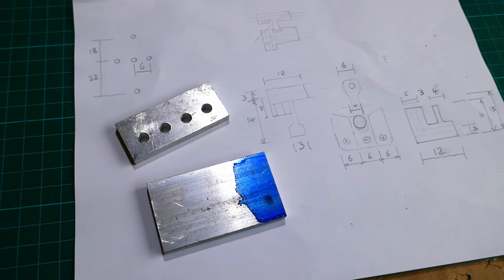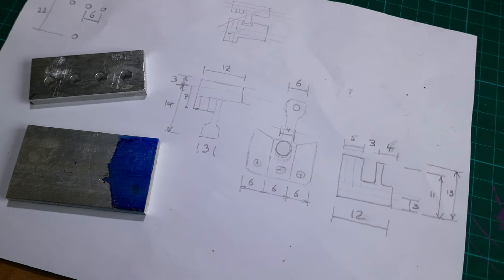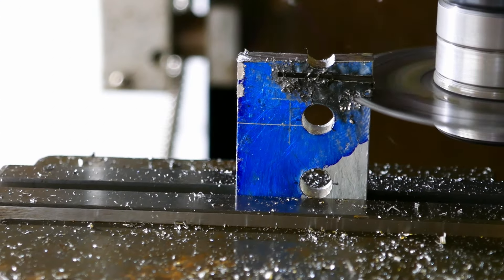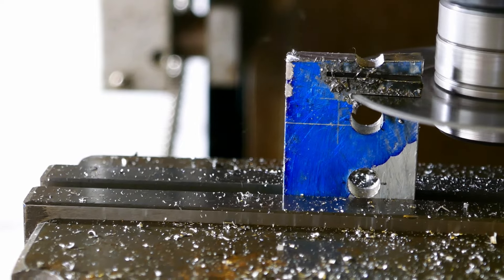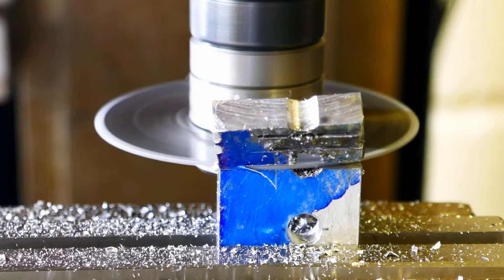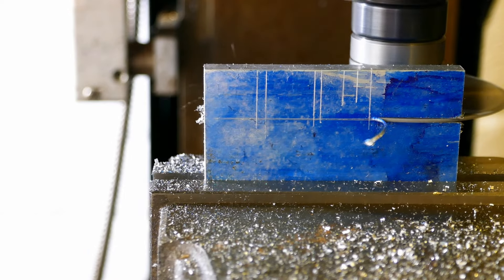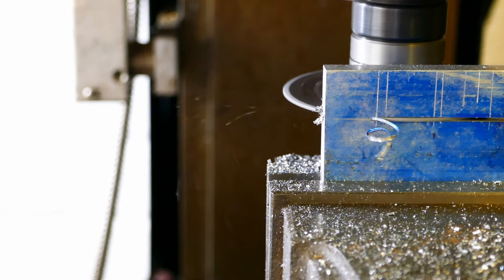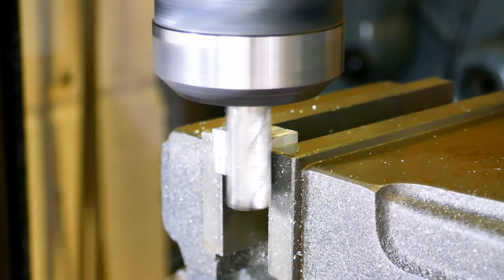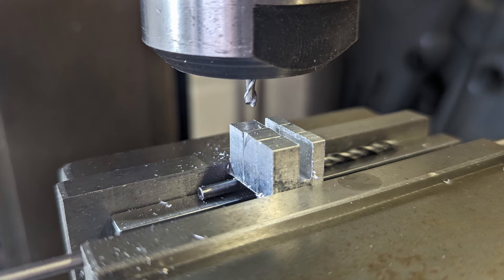I now move on to making the gear selector components out of aluminium. These are the parts that allow each individual gear to be selected. I use a slitting saw to remove most of the waste material. The three selector components are glued together with superglue, which allows them to be machined to exactly the same size and shape whilst being held easily together.